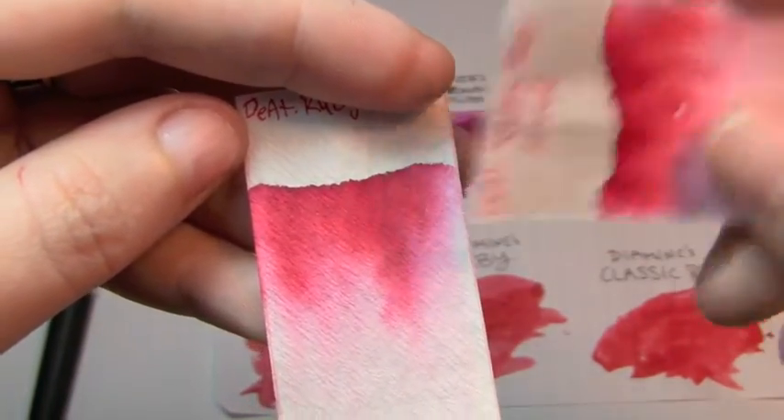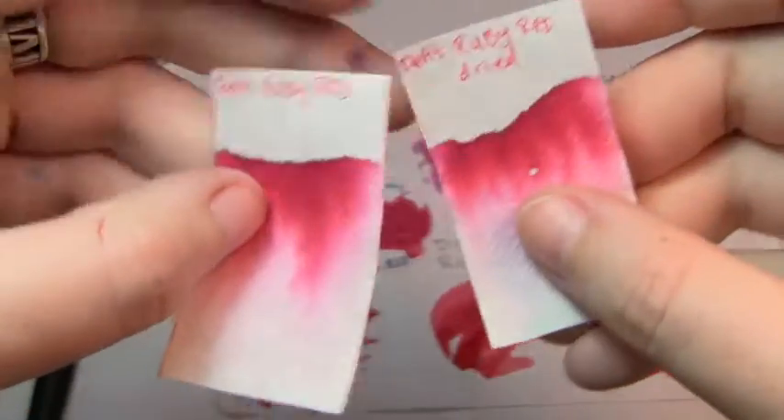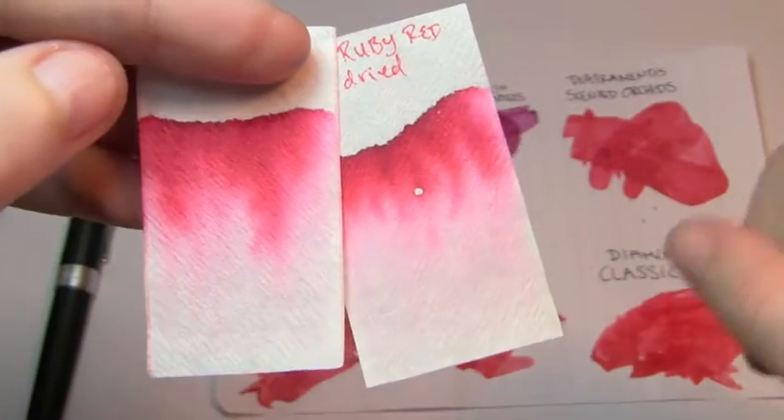It's a dark pink. Here's the dry version — as you can tell, doesn't help it any. Doesn't like to resist water.